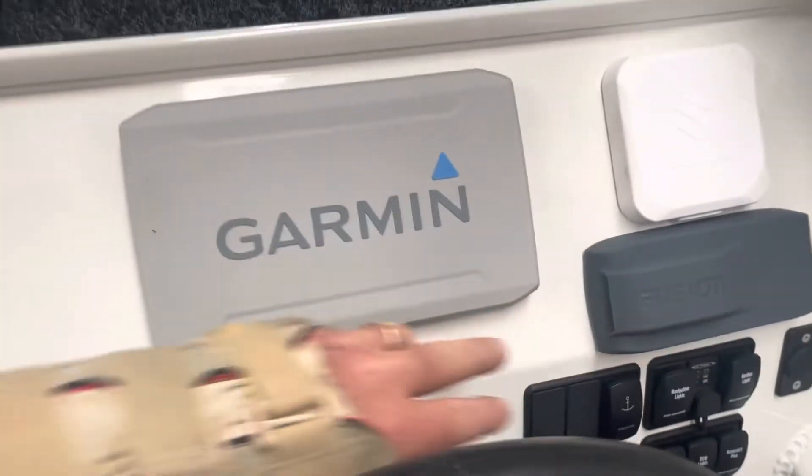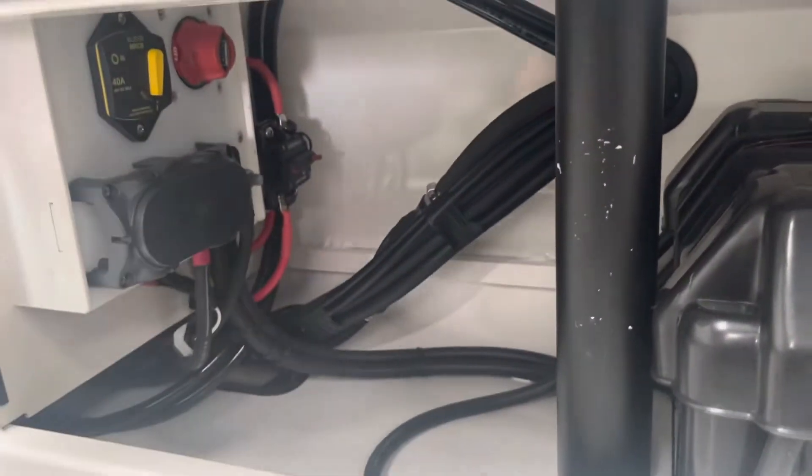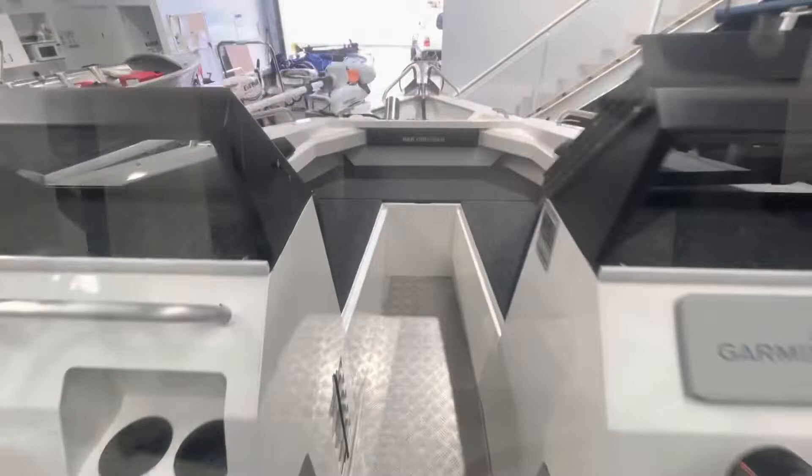I'll show you what we've done from the helm — a really tidy rocker switch up the front for the electric drum winch. Jumping down the back, the circuit breaker is tucked in nicely there for the drum winch.